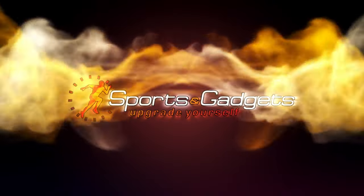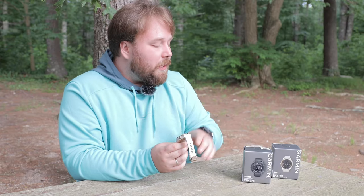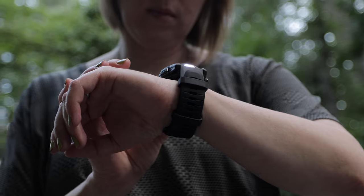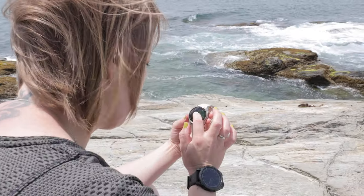Hello everyone and welcome back to Sporting Gadgets. The new Garmin Fenix 7 Pro and Epix Pro smartwatches feature an LED flashlight with the ability to adjust brightness, strobe, color, and activity settings, as well as an advanced adjustable display. We uploaded a full review of these new Pro models where we discussed the new features, so check it out — you'll find the link in the description.